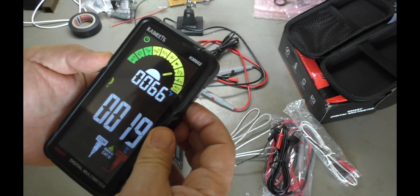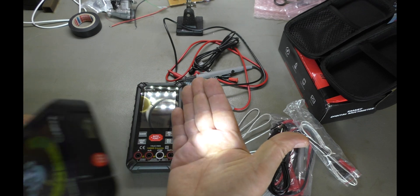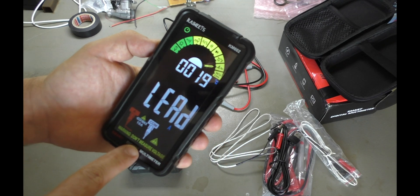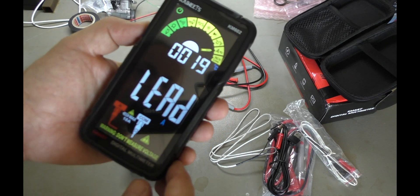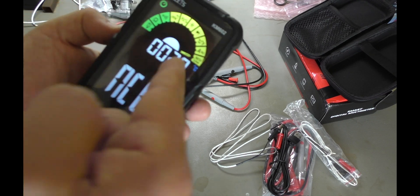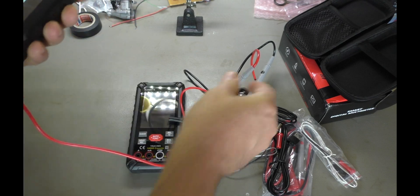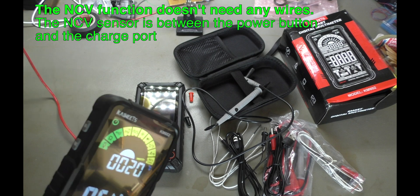Is there anything I can do? Minimum, maximum? No. We also have a light, which is a little bit brighter than the big one. Function. Don't measure voltage when you plug the probes into the amps connector — of course. And we have NCV, non-contact voltage. Let me see if that actually works.